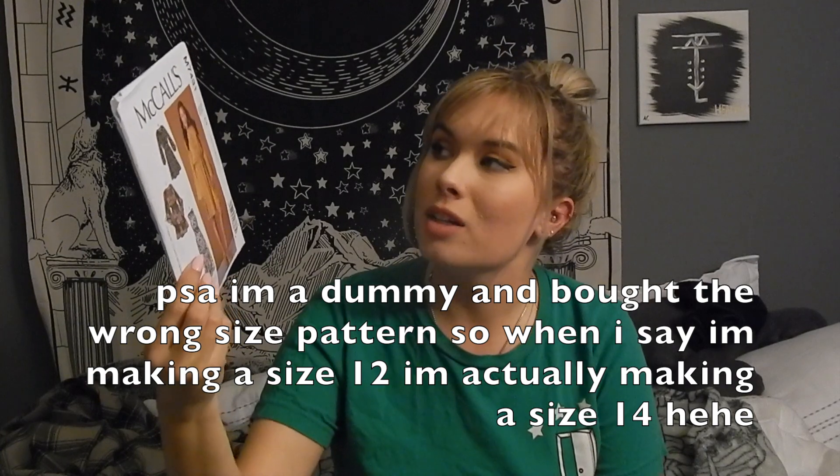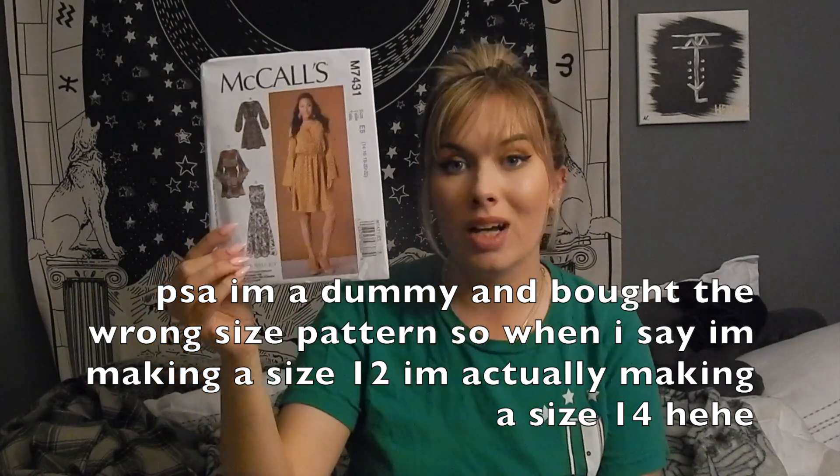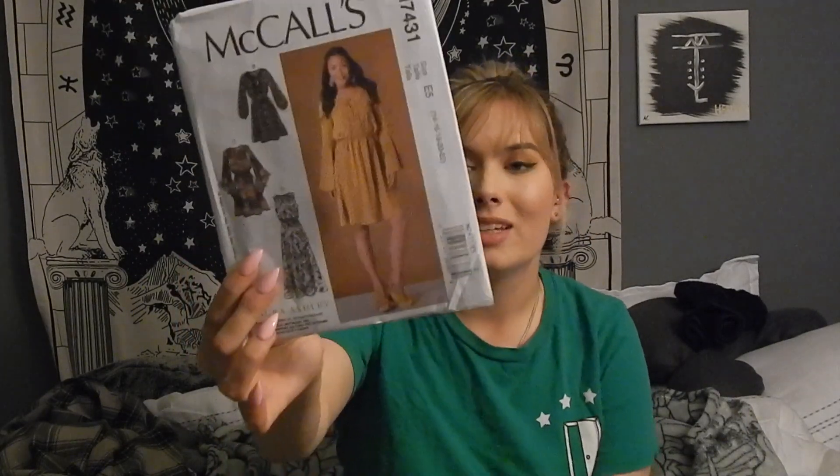To start out, this is the pattern I'm going to be using — it is a McCall's pattern, M7431. It is a dress pattern that has four different dresses you can make. It's super cute, and I think this was $20 at Jo-Ann's.